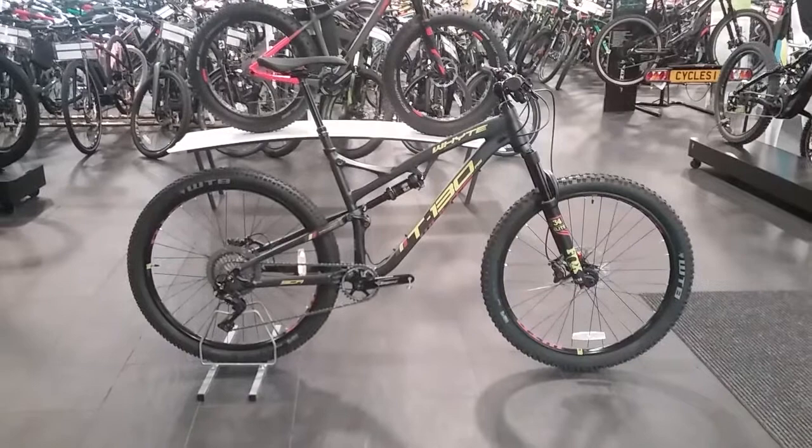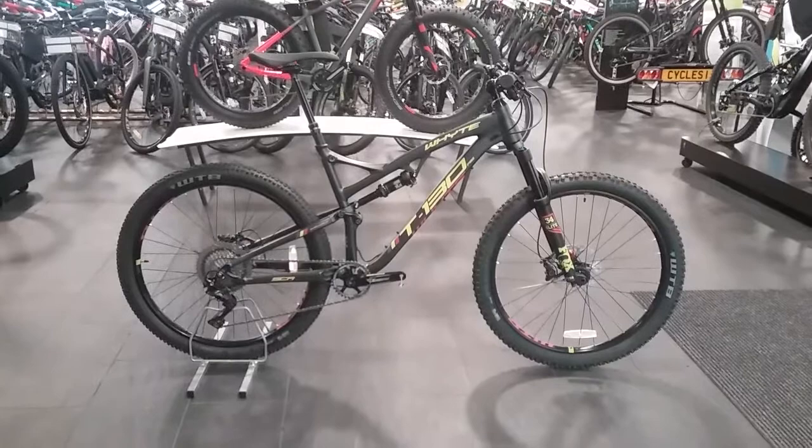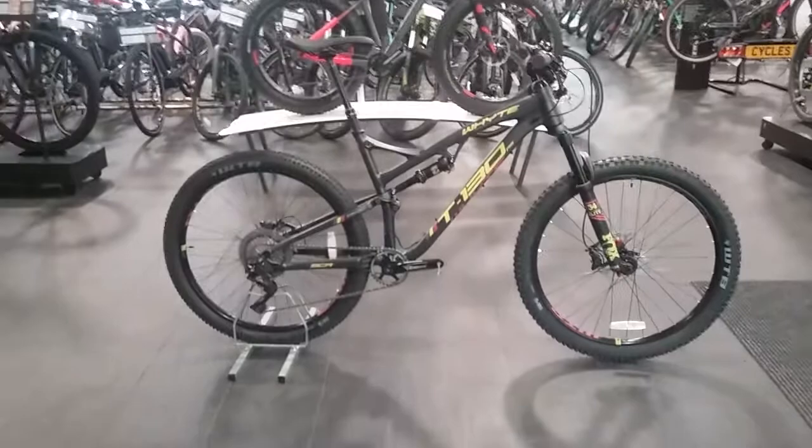Hi and welcome to Form Recycles. This is a video on the White T-130 RS for 2018. I'm just going to go through a few key features with you on this bike, and let us know what you think of this bike at the end of the video.